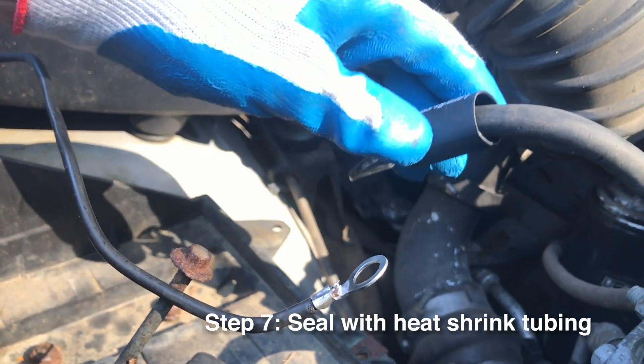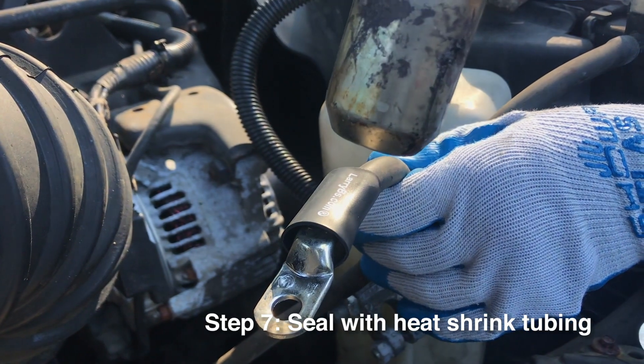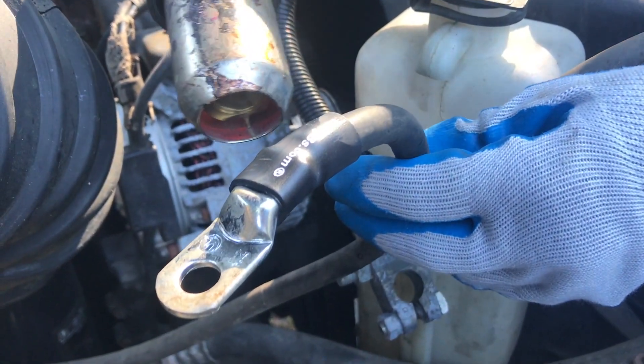Once it's soldered, slide on the heat shrink tubing. Heat it up with either a good hair dryer or a heat gun — it has to get fairly warm.